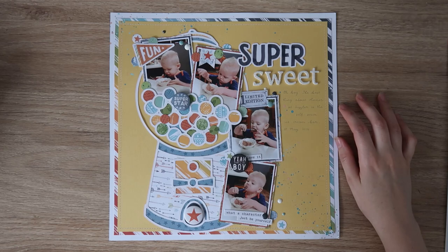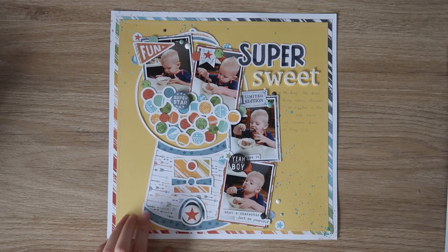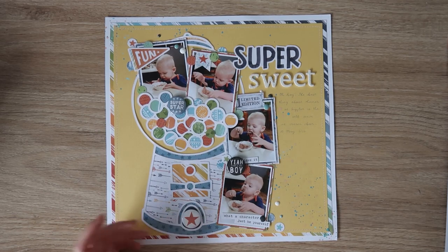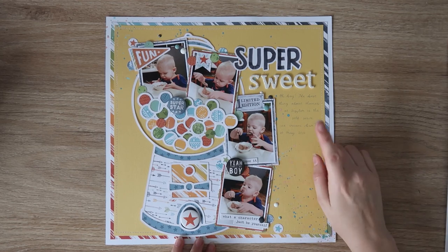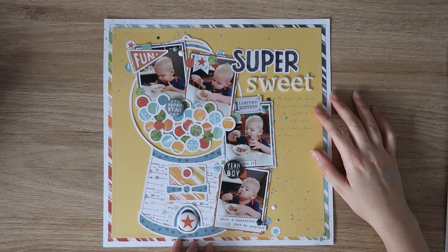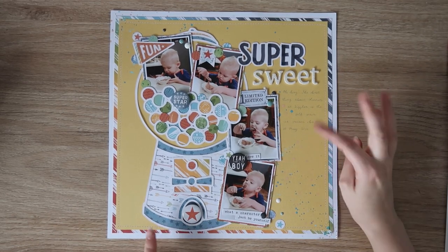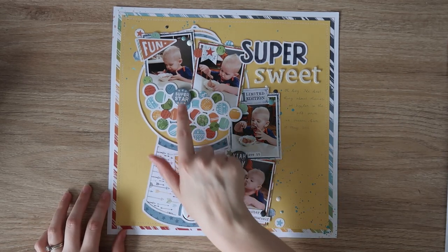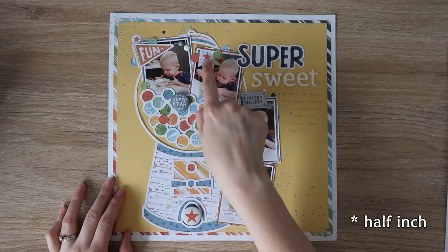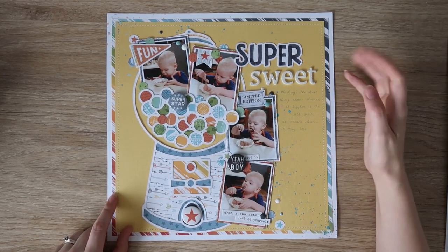This is my second layout for the Coco Vanilla Studio design team, again using Legendary. I was challenged to feature flare on the layout so I used three on this one, along with a Copa Cut Files gumball machine cut file — I thought a layout with flare would be perfect because it's all circles and I could bring more circles in. This is a layout of my son eating ice cream at a restaurant that no longer exists — one of the first times he had ice cream, a very everyday memory but really sweet. I placed one flare in the little slot as if it's coming out of the machine. I also punched out a bunch of quarter-inch circles from all the pattern papers to bring more of the circular element in. A few paper layers, stitching, splatters, my title, and just a few lines of journaling.